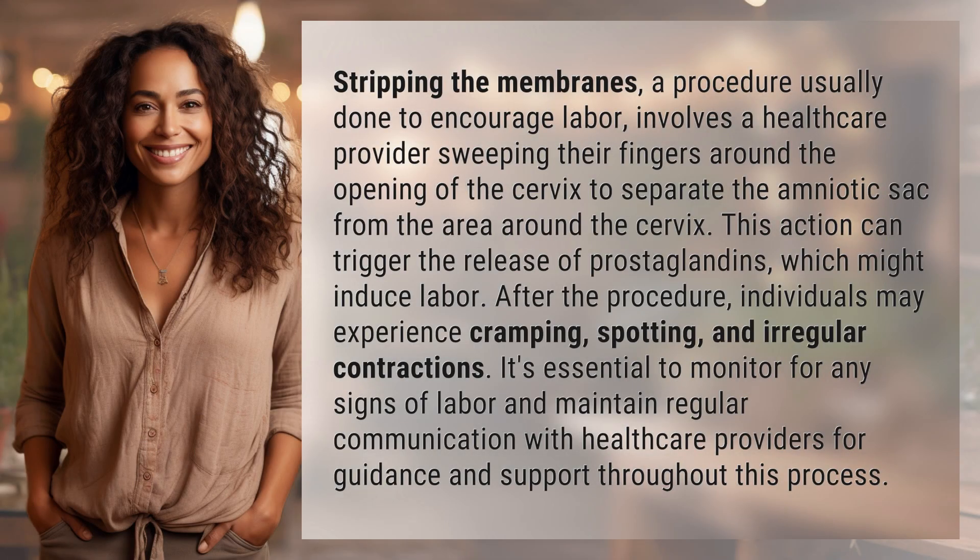Stripping the membranes, a procedure usually done to encourage labor, involves a health care provider sweeping their fingers around the opening of the cervix to separate the amniotic sac from the area around the cervix.